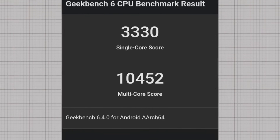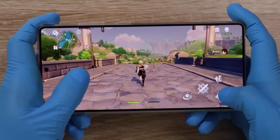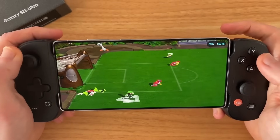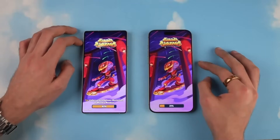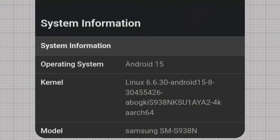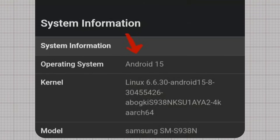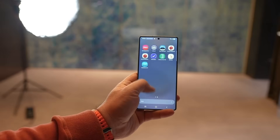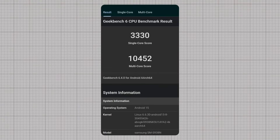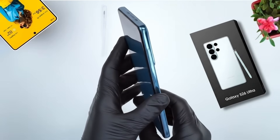These numbers place the S26 Ultra among the most powerful Android devices to date — a major leap compared to the Galaxy S25 Ultra, pushing closer to Apple's A-series chip performance. A single-core score above 3,300 indicates blazing-fast responsiveness, while a multi-core score over 10,000 shows just how much power Samsung is packing. The benchmark also confirms Android 15 out of the box, aligning with Samsung's software rollout timeline for 2026, and the device is expected to be one of the first optimized for One UI 8.5.